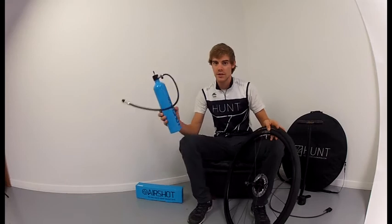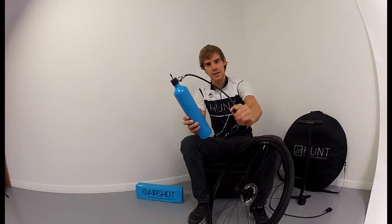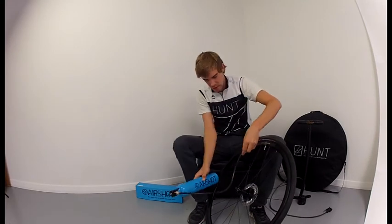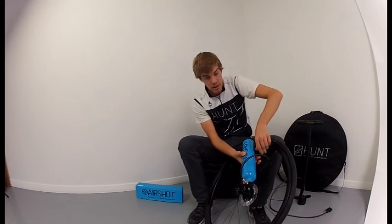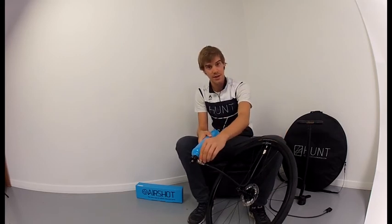Once the AirShot is fully charged, you then have to attach it to the valve. It's got a standard Prestovalve adapter on the front here that twists into place. And then you release the pressure with the tap, and the tyre is inflated.